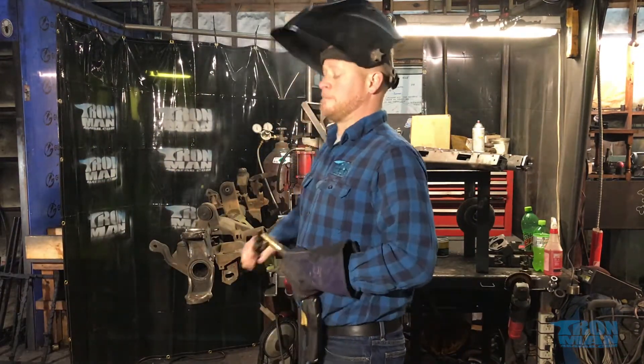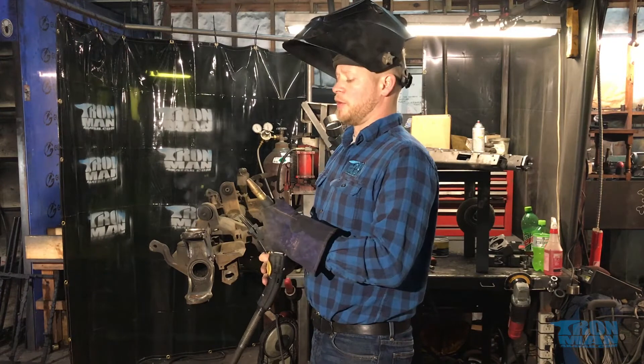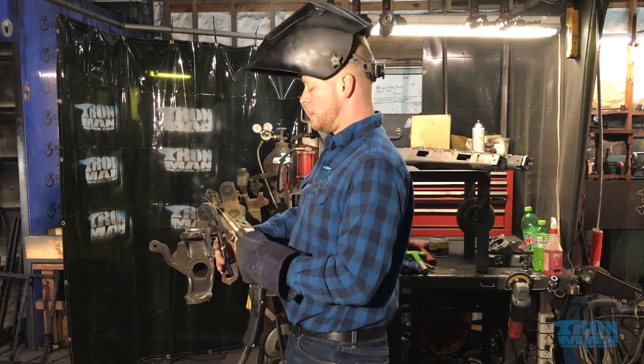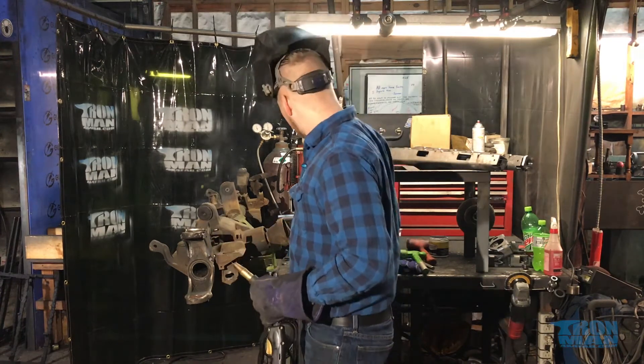If your tip starts burning up on you, here's a trick: take your wire and wiggle it around to clean up your nozzle a little bit. Everybody likes to work with a clean nozzle.